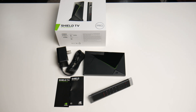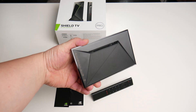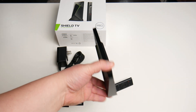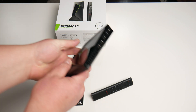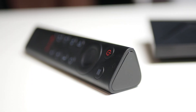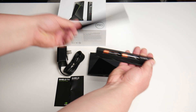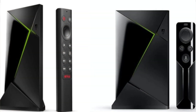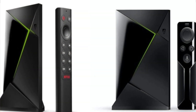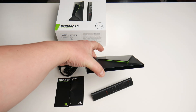There isn't a whole lot inside the box — some product literature, and then the remote. The remote is actually the biggest change from 2017 to 2019. This new version has a rounded triangular tube design. To change the batteries, simply slide the back down to access them. The new remote adds quite a few more buttons compared to the previous version.